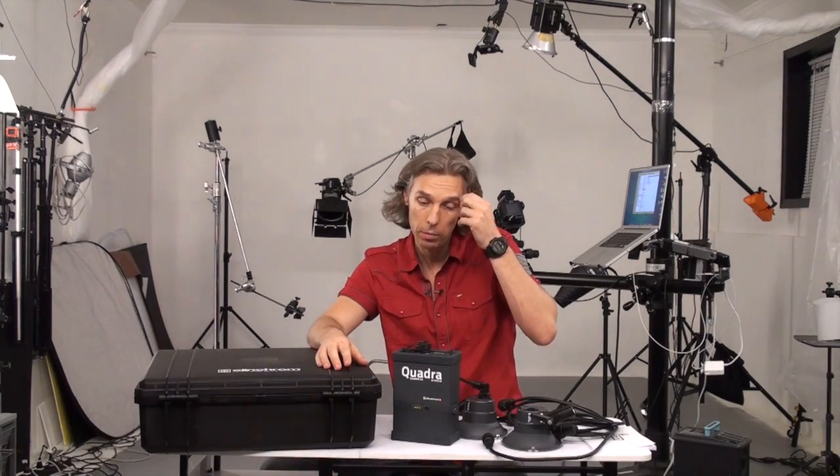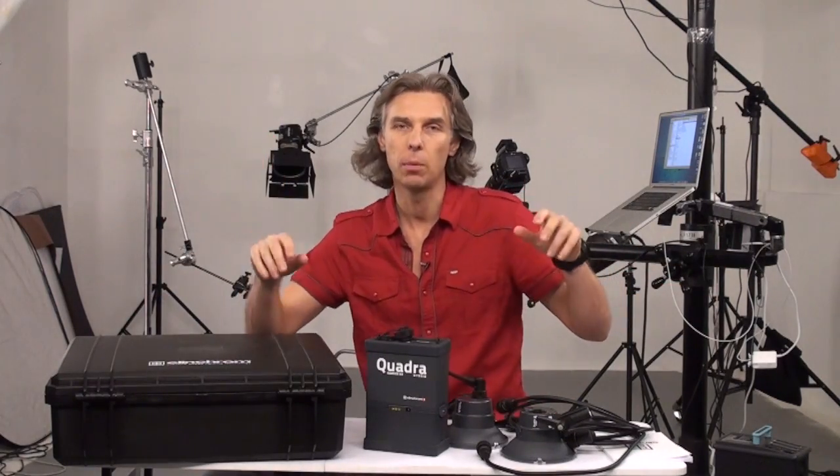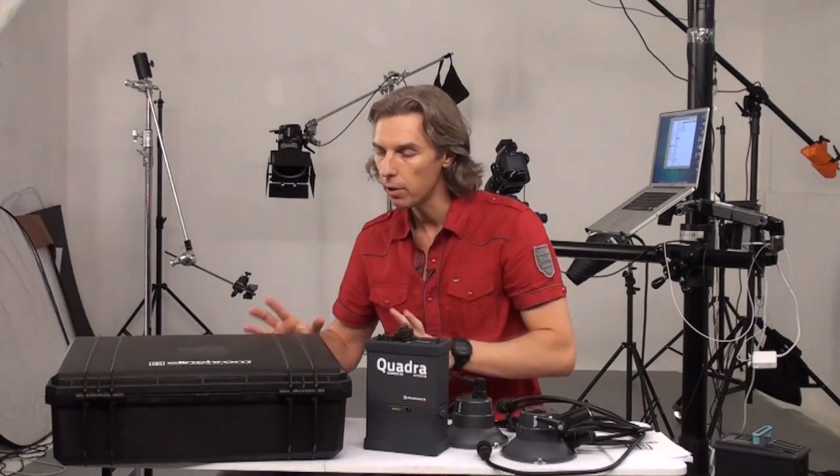They call it hybrid — I'm not sure why hybrid, but it's hybrid. So let me just tell you what is in this box. You see the box — a nice black travel box, similar to those Pelican cases.